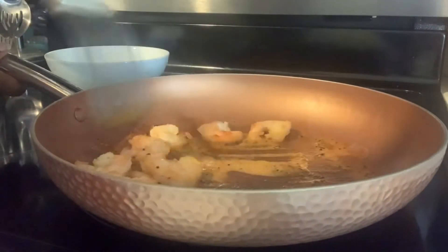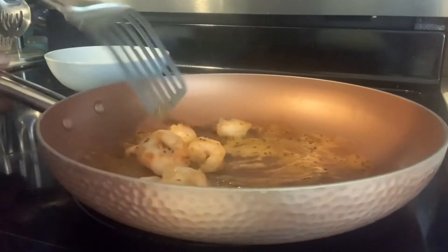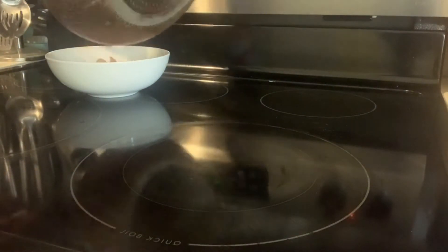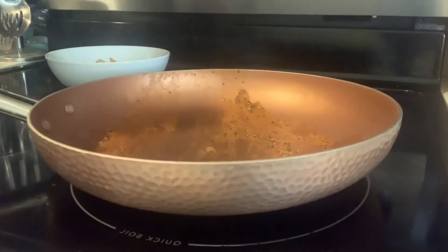Now since our shrimp is cooked — you can use raw shrimp of course, but I'm using cooked shrimp — we're going to put it to the side. In the same pan with the seasoning we're going to add a bunch of onion.